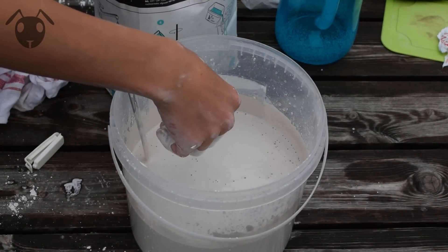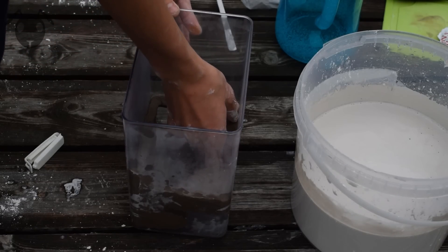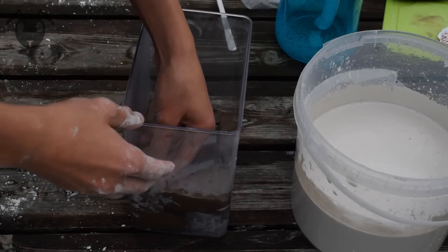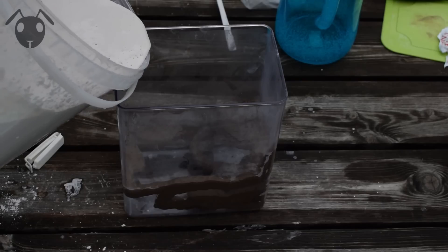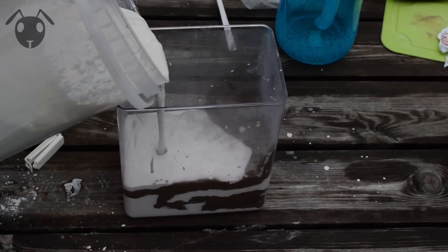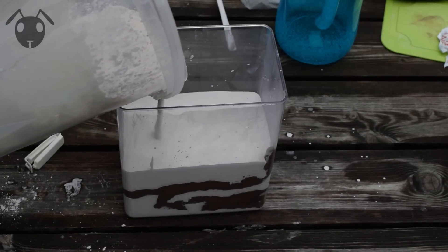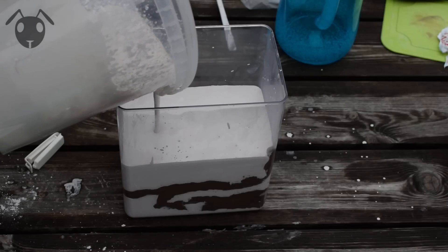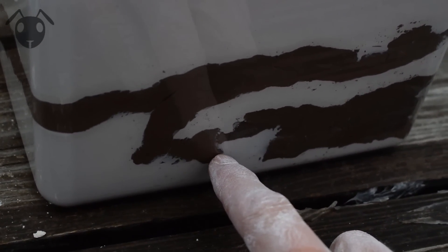Now it's just time to pour it down in the nest, but first double check that all looks good — this is your last chance. Don't pour the plaster onto the clay since it may fall off the sides of the box. Fill it up all the way to the top so that only the entrance is visible. If you see little defects like this where the plaster has seeped through the clay, don't worry, we can take care of that later.